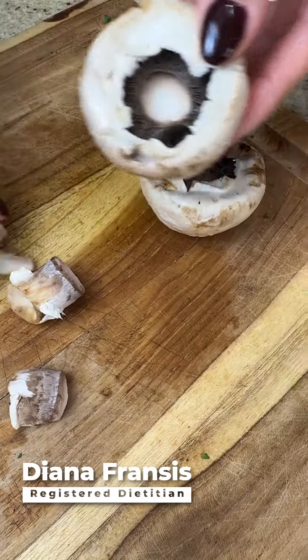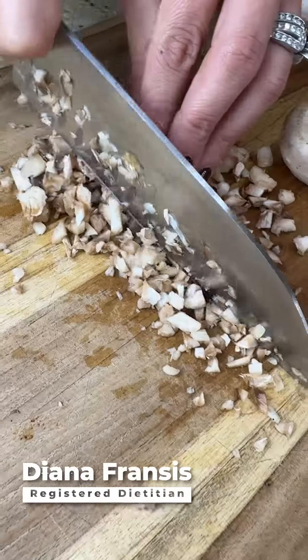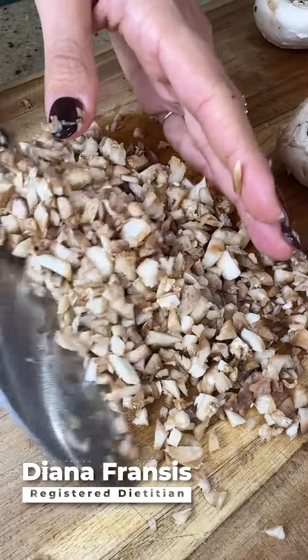Remove the mushroom stems from the caps and chop them finely. Add to the bowl with the bacon.